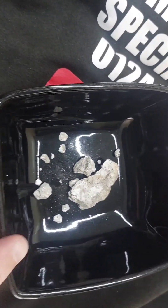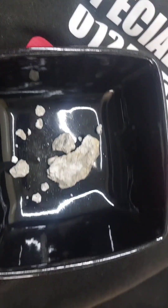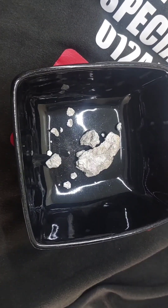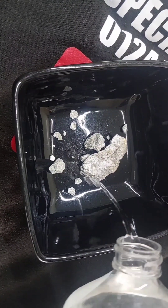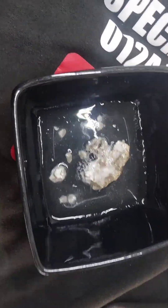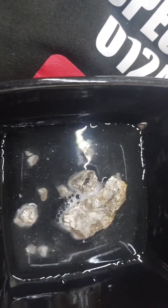What I do is get an old bowl — make sure you put something under your bowl because you're going to be putting white vinegar on it. I pour the white vinegar in and it'll fizz. That fizzing tells me it's lime.